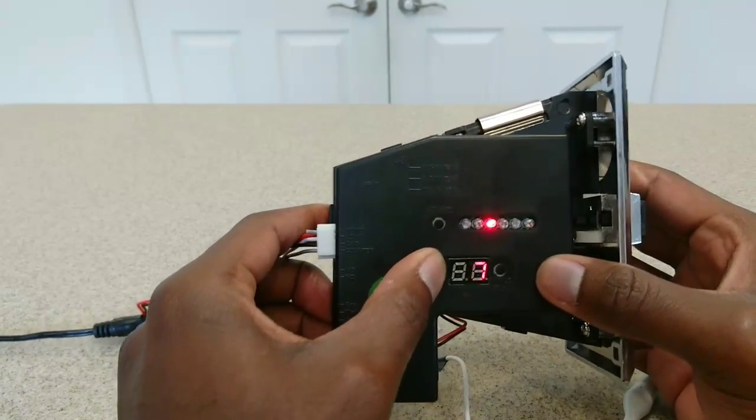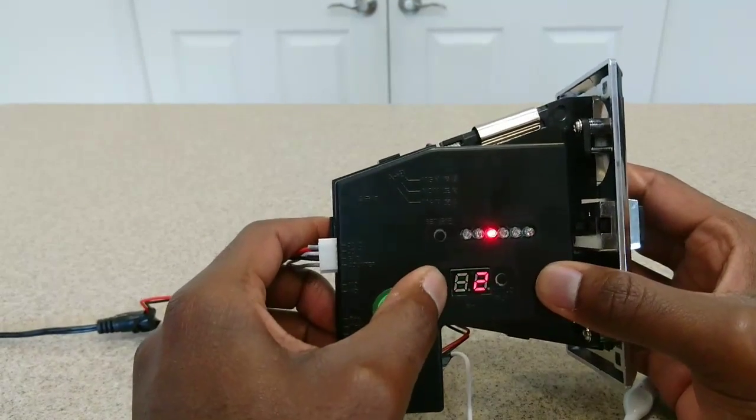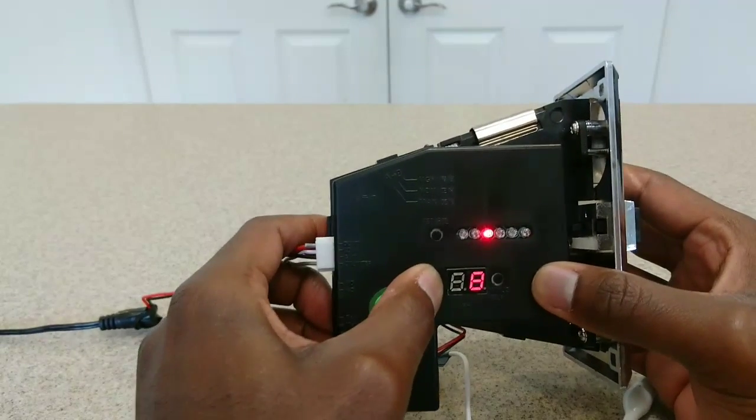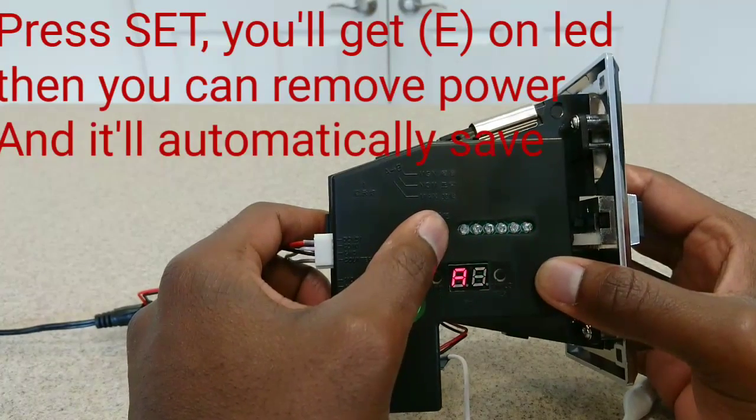Once you've set the parameters for all your coins, you'll get an A displayed on the screen again. Press set once more after you get that letter A and it should change to just the letter E. After that you can unplug your power and it should automatically save.